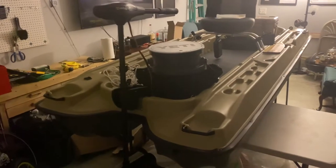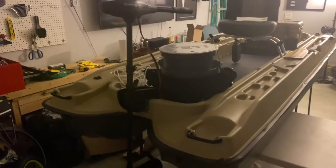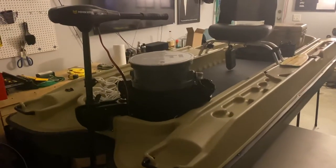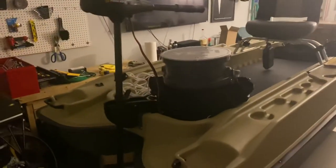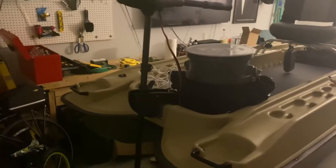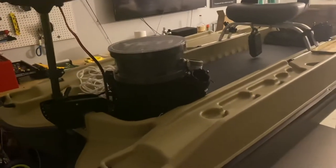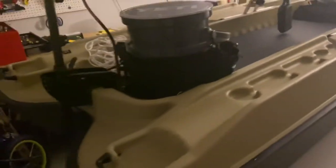Most of the mods I'm gonna do for my Pelican Bass Raider 10E are pretty much done. The only thing I gotta wait on now is my battery to come in, and I'm gonna get a fish finder. I'll figure out something — I might mount it, I might not. I can probably just velcro it to one of these side pieces.